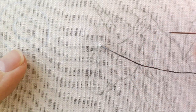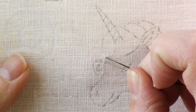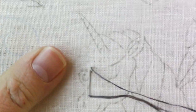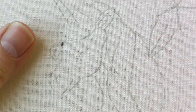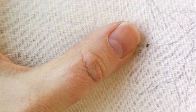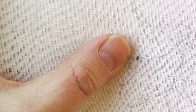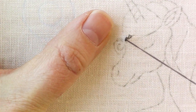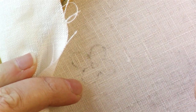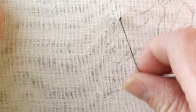For the split stitch, you want to go ahead and do a small stitch forward along the line that you're stitching and pull your thread all the way through. Then you're going to come back up through that stitch, splitting it in half, and bring your needle back through — there you go, it should look like that.